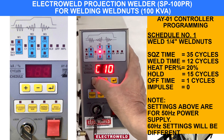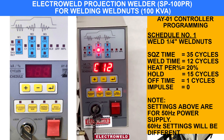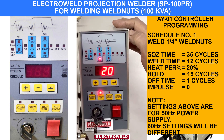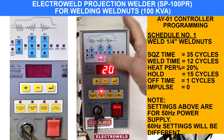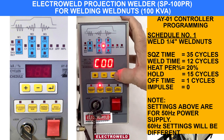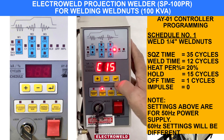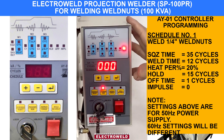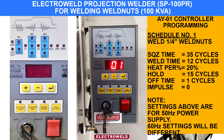You can decrease or increase the weld cycles as per the diameter of the nut. Then enter again. This is the heat percentage — that is the current required for welding the nut. This also can be decreased or increased. 20% is okay for welding a 4-inch nut. Enter again, make all 0-0-0 until you come to hold — you can keep 15 cycles. Then off time, keep 2 or 1. Impulse keep 0. Enter again. Now the program is set for welding of 4-inch nuts.